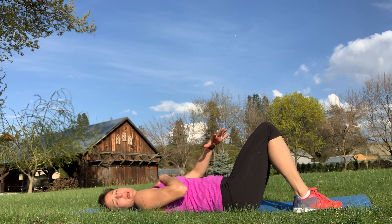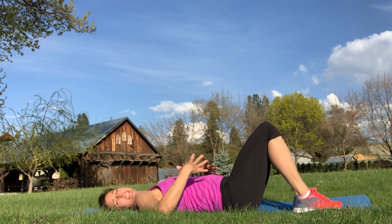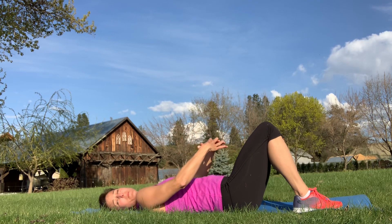Take a deep breath in — you should feel your belly rise and fall. If it's all up into your chest, you want to work on that diaphragmatic breathing, getting your rib cage to expand and getting that belly to rise, those belly breaths.